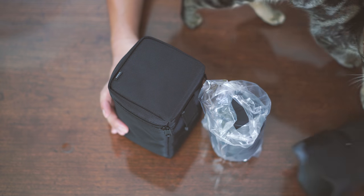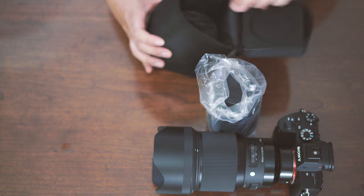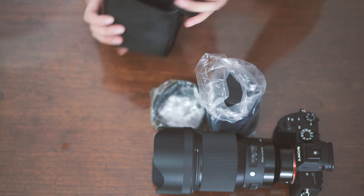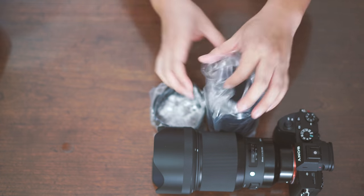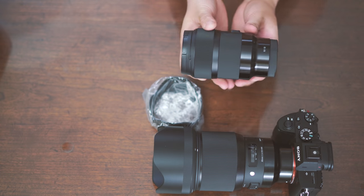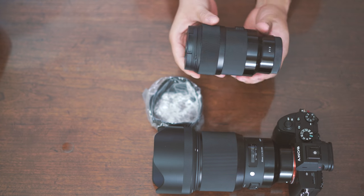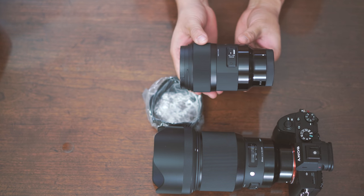Taking it out — it's not as hefty as the 85mm. I'm going to put the 85mm right over here just for comparison. It's not quite as hefty. Of course it comes with a lens hood. When you hold the lens, it has a very nice feel. The lens feels extremely well made. It's a beautiful piece.